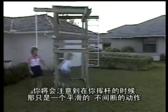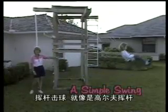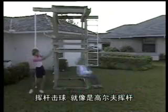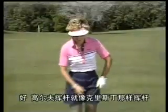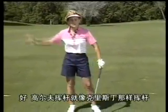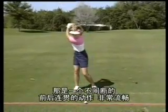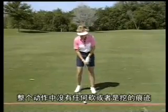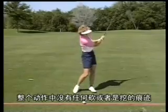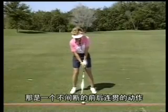You'll notice as she's swinging that it's just a smooth, uninterrupted motion back and through, just like the golf swing. The golf swing is just like when Kristen was swinging — it's an uninterrupted motion back and forward, very smooth. There isn't any type of chopping or scooping action.